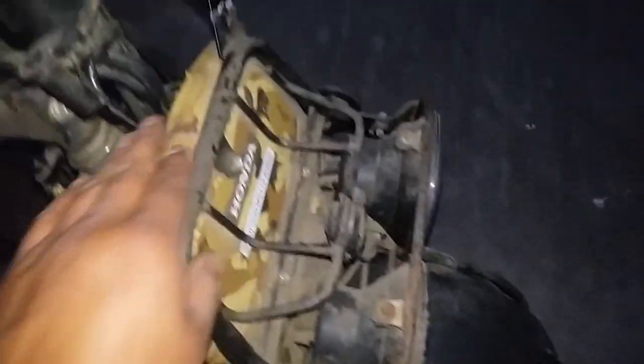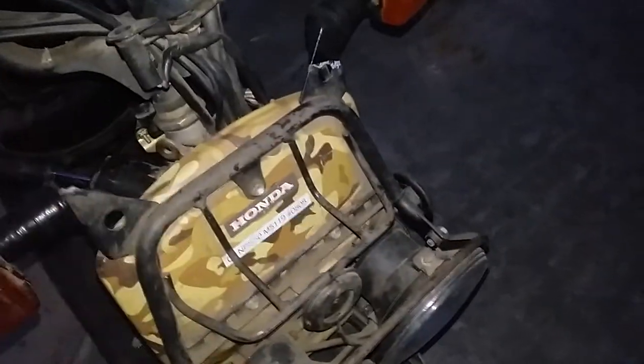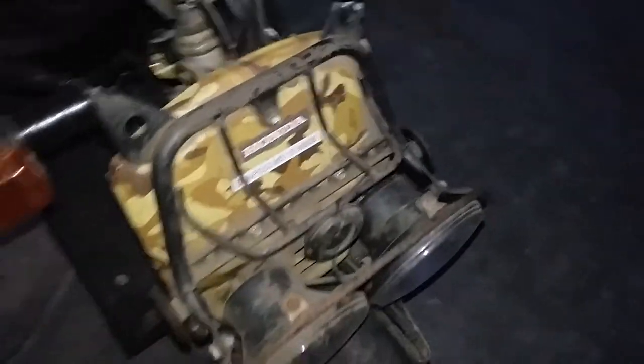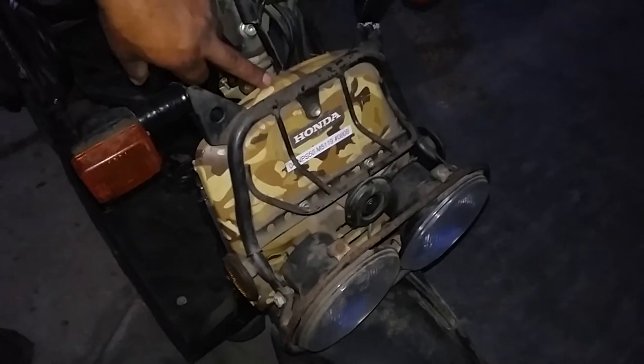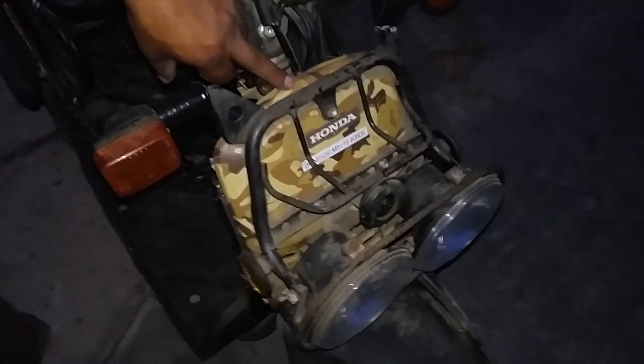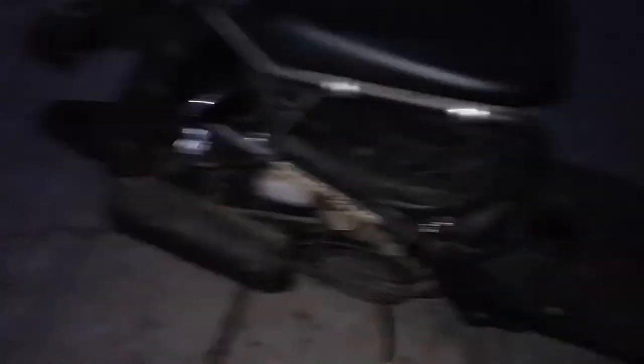I'll probably remove all this stuff and repaint everything that needs repainting. I'm thinking maybe a wrinkle finish on some parts — not the handlebars, but like a black wrinkle finish on this one. I could also sand it down smooth... maybe that bronze color? Yeah, it might go with it. Tires are brand new — wow, only 11 miles.